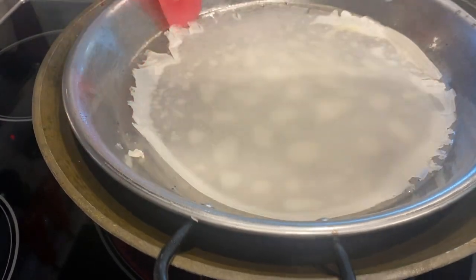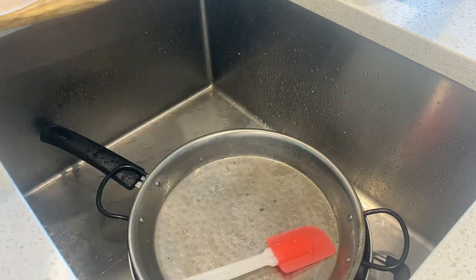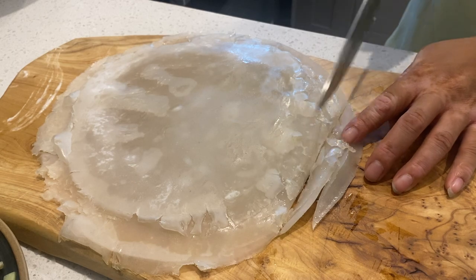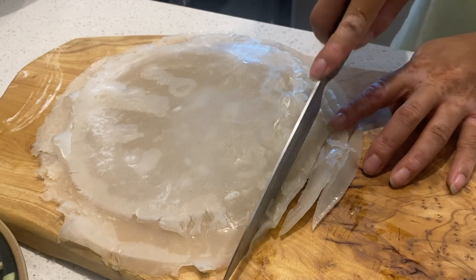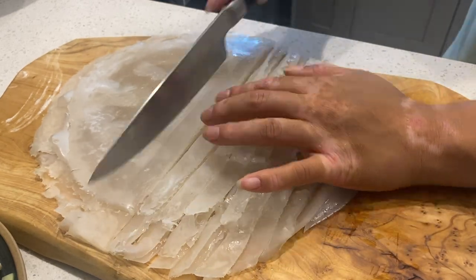Repeat the process until all of the dough is gone and you have all of these wonderful bases for a noodle. Layer them on top of each other — I got about four to five — and we're just going to slice it up. I would suggest maybe using a pizza roller there.